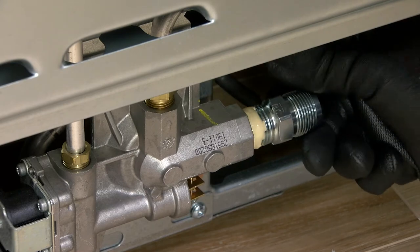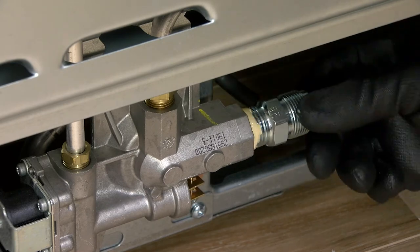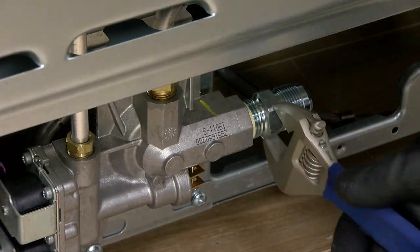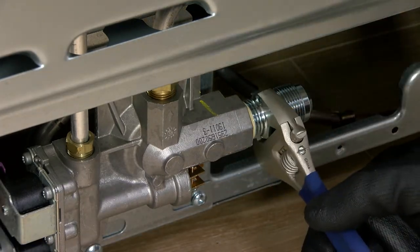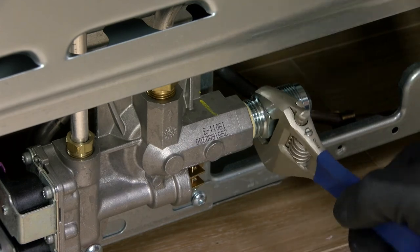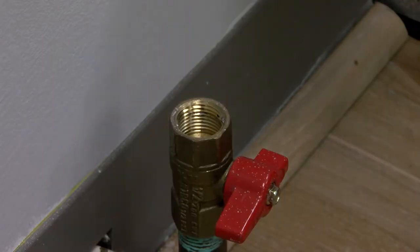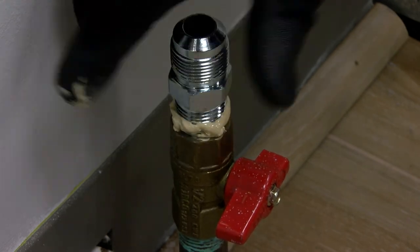Attach one adapter to the gas pressure regulator. Attach the other adapter to the pipe shutoff valve.